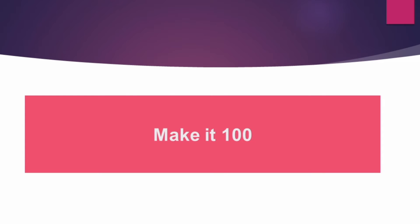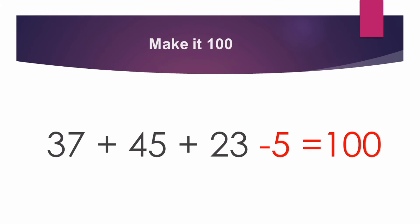But our topic is Make it 100. If you want to make it 100, what do we have to do? The total is 105. If we minus 5, automatically we get 100.